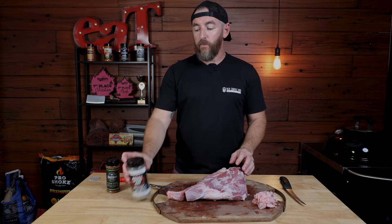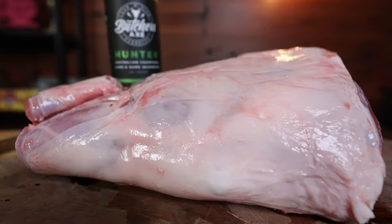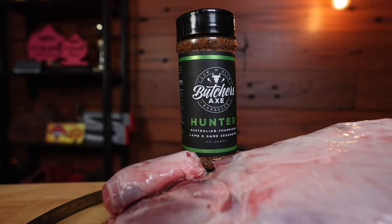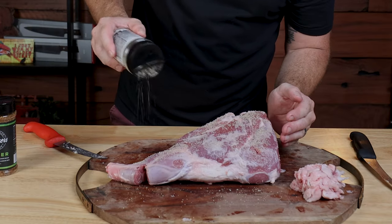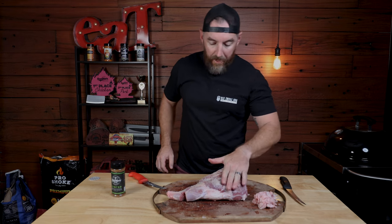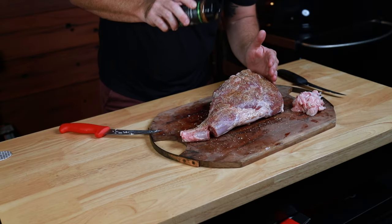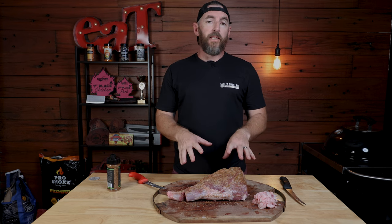Now that we've prepared our leg of lamb, it's time to apply our rubs. For this cook, we're going to use a combination of two different rubs. The first rub as a base is going to be Bores Night Out White Lightning, which is a great combination of salts, peppers and garlic. Then our rub over the top is going to be our Butcher's Axe Hunter, which has specifically been designed for lamb and is an absolute winner. We're just going to apply the White Lightning as a base — not a lot, just a light pat — then apply the Butcher's Axe Hunter over the top. We'll let that sit for a moment, flip it over, apply the same rubs to the top, then pop outside and set up our Weber.